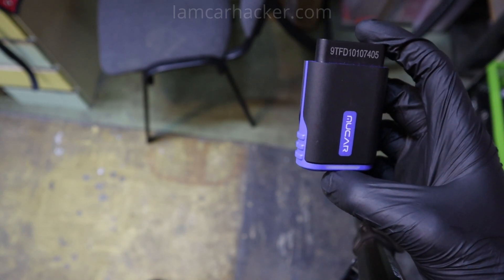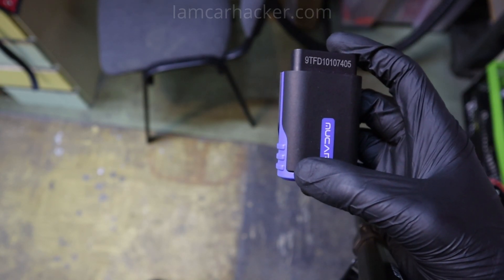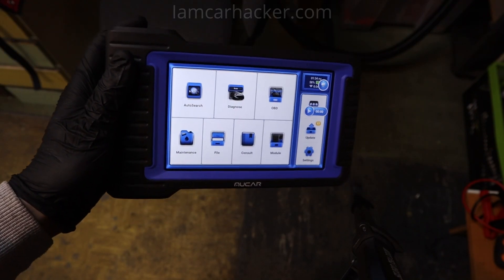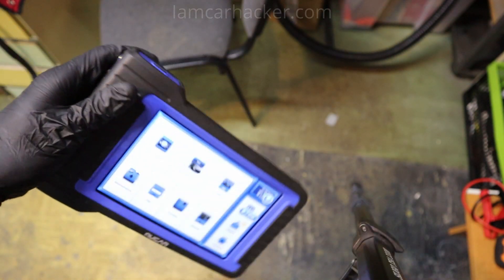No service procedures, no full scan, no bidirectional testing — only reading codes and live data from the engine. Now for scan tools, almost all of them also have subscriptions, though there are very few exceptions — one of which is linked in the scan tool article below the video in the description.